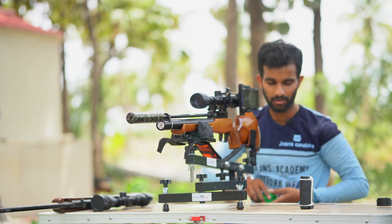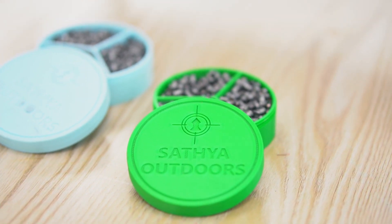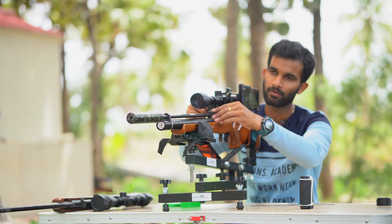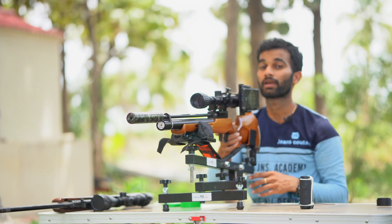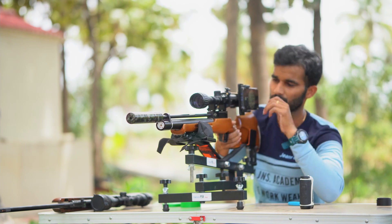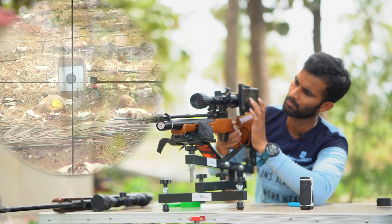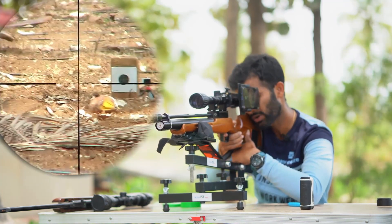I'm going to take a shot using JSP 10.34 pellets, which are the most accurate for this rifle. Hopefully I don't hit my camera over there — it's recording. Let's go.